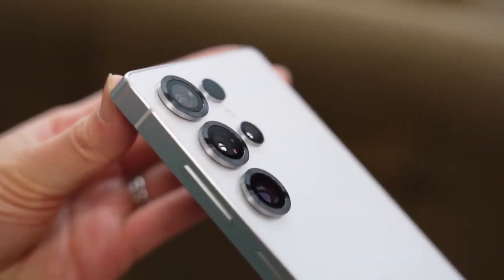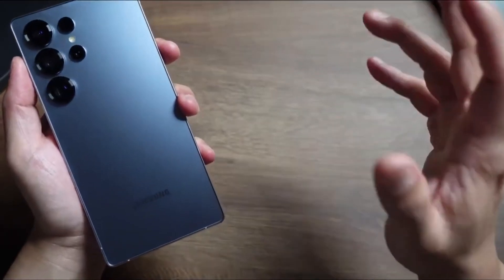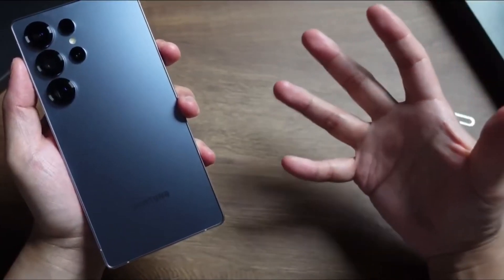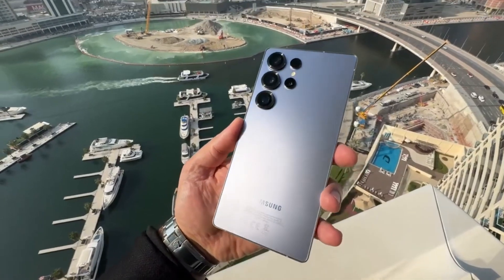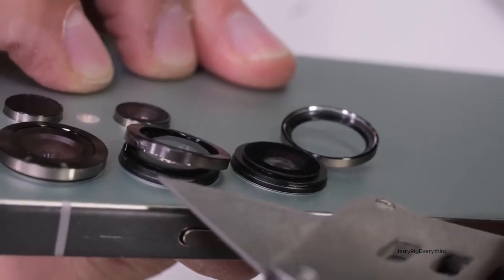You might be wondering: why would Samsung sell this powerful sensor to its competitors but not use it in its own top-tier device? Well, while Samsung hasn't officially explained its decision, industry insiders have analyzed the situation and provided some interesting insights.